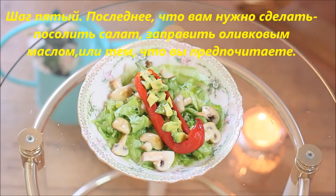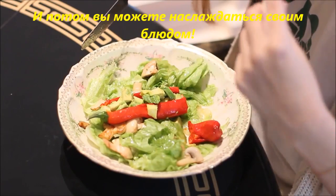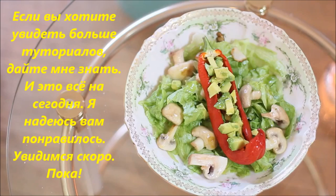Step 5: the last thing to do is add some salt and olive oil, or anything you prefer, and then you can enjoy your dish. If you'd like to see more of these cooking tutorials, let me know. That's it for today — I hope you enjoy it, see you soon!